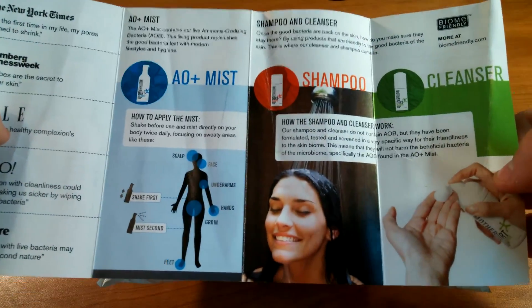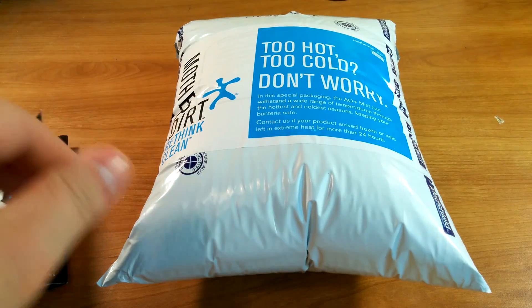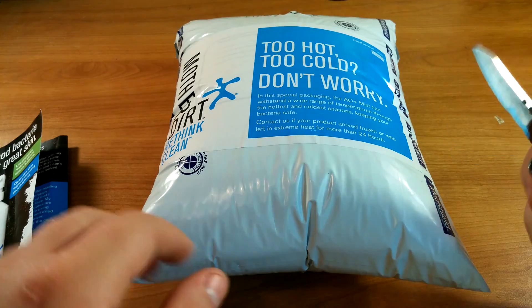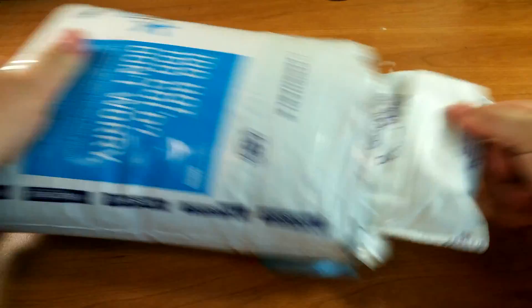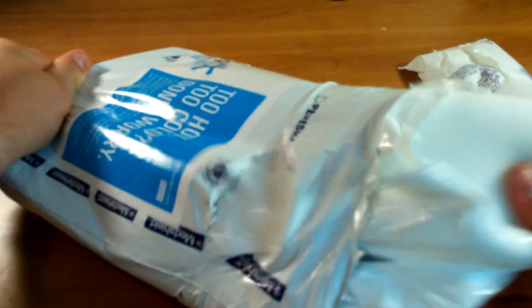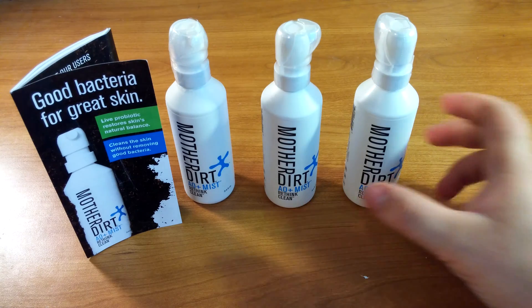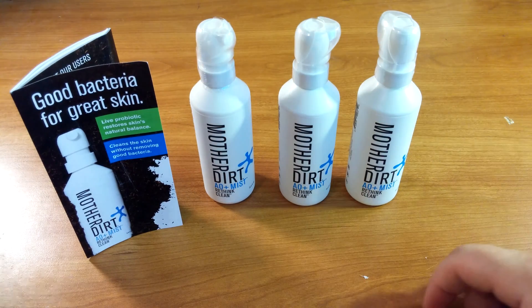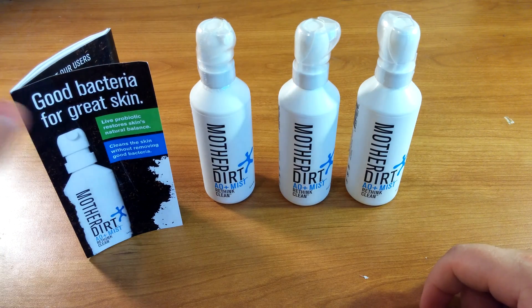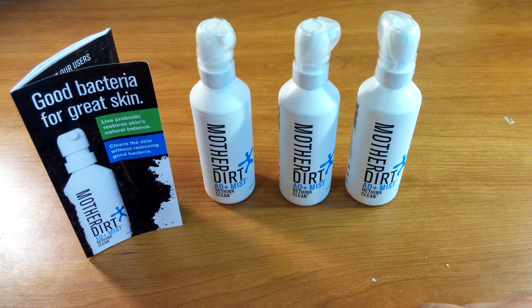Make sure you subscribe so you get that, and here's just an overview of their other products. Let's rip into this guy. It has cool little ice packs and insulating foam. I bought three because you get a 15% discount if you buy three products or more — one for me, one for my sister, and my mom's going to give it a try too.